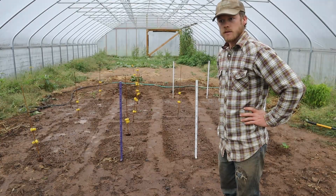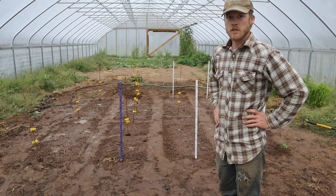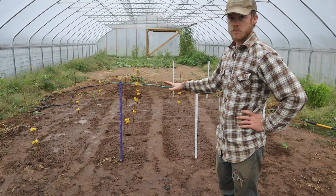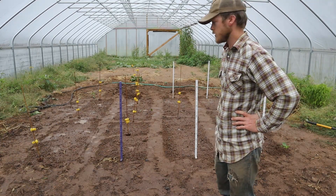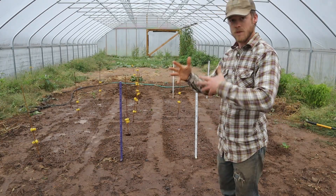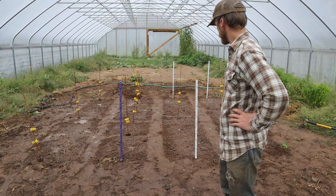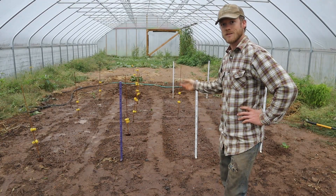Well, that does it for getting this stuff planted. I didn't really water it too much because the ground is already pretty saturated in most of this area where I had the sprinkler going. So I mainly just kind of sprayed it down to get the seeds mixing into the dirt just a little bit, and that's about all it needs for now. We'll check back in when some of the stuff starts popping up.